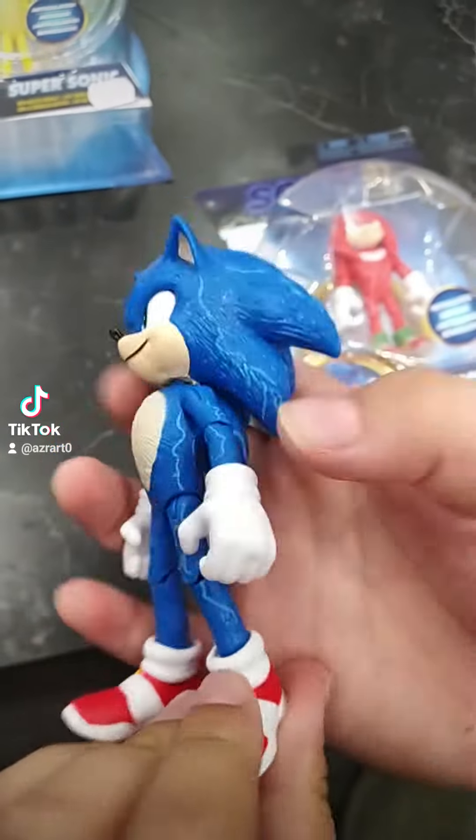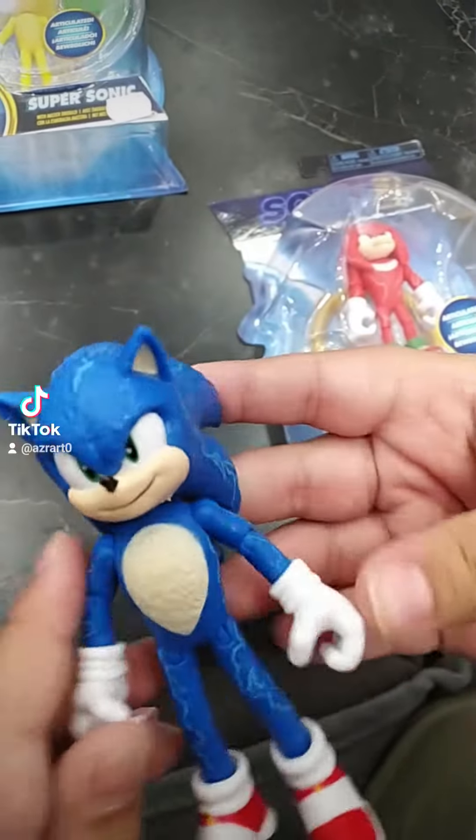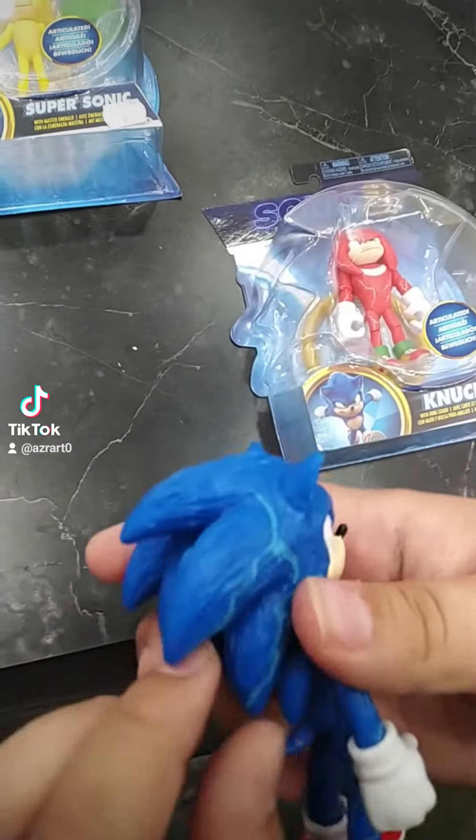Here's Sonic out of the packaging. He has 13 points of articulation. Let's unbox Knuckles next.